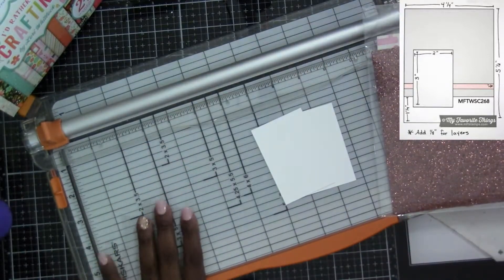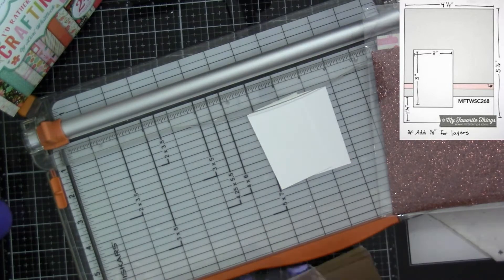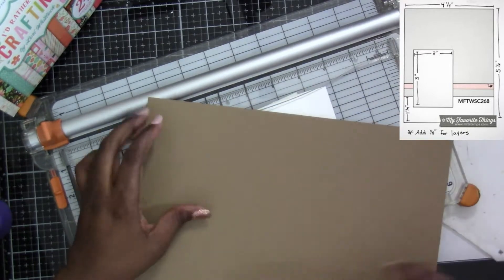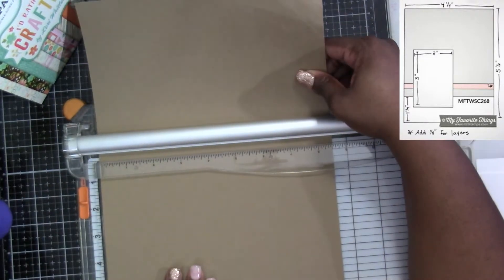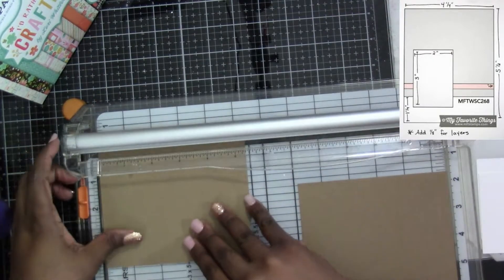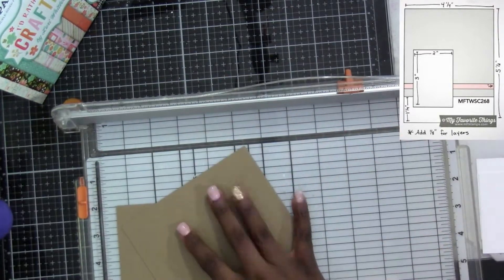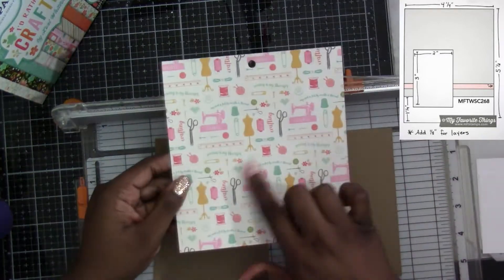I'm showing you guys really from the beginning how I figure this out. I know that on my A2 size card I want a base that's going to be four and an eighth by five and three eighths. That's what we're going to cut first. I already have my cards pre-cut and scored so that they're ready to go, and then we're going to cut our individual pieces.